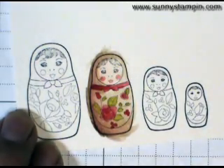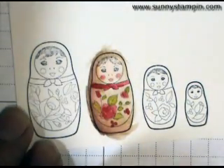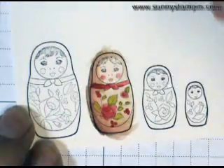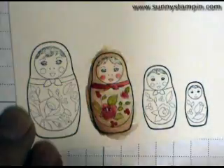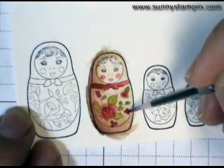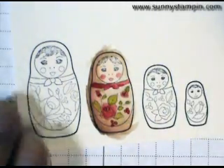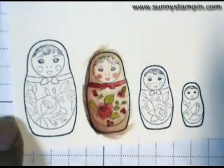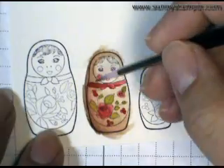So I've done the little leaves over there. I'm going to clean off my brush and go back to my flower, and I'm going to add just a touch of real red. I just want that for the very center area to add an extra little bit of darkness. It's such a tiny image that you really can only add so much detail as far as the shading goes.